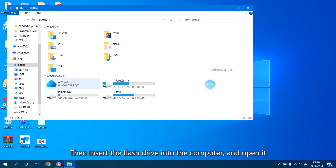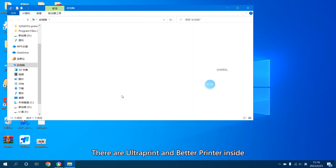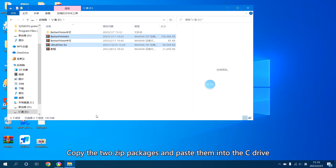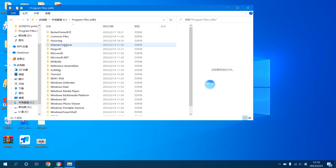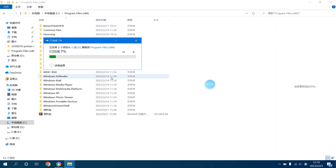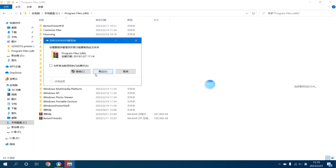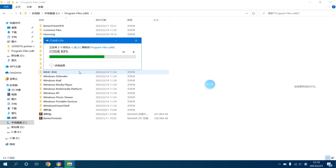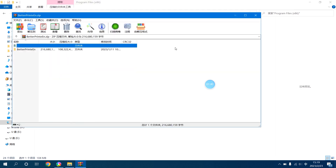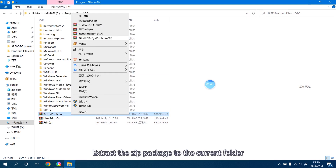Then insert the flash drive into the computer and open it. There are UltraPrint and BetterPrinter inside. Copy the two zip packages and paste them into the C drive. Then extract the zip package to the current folder.